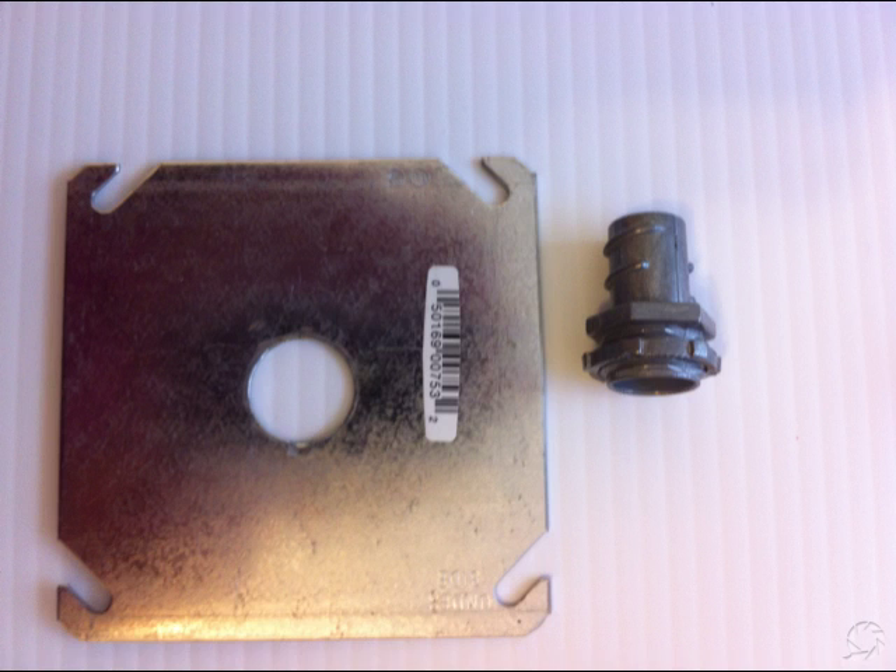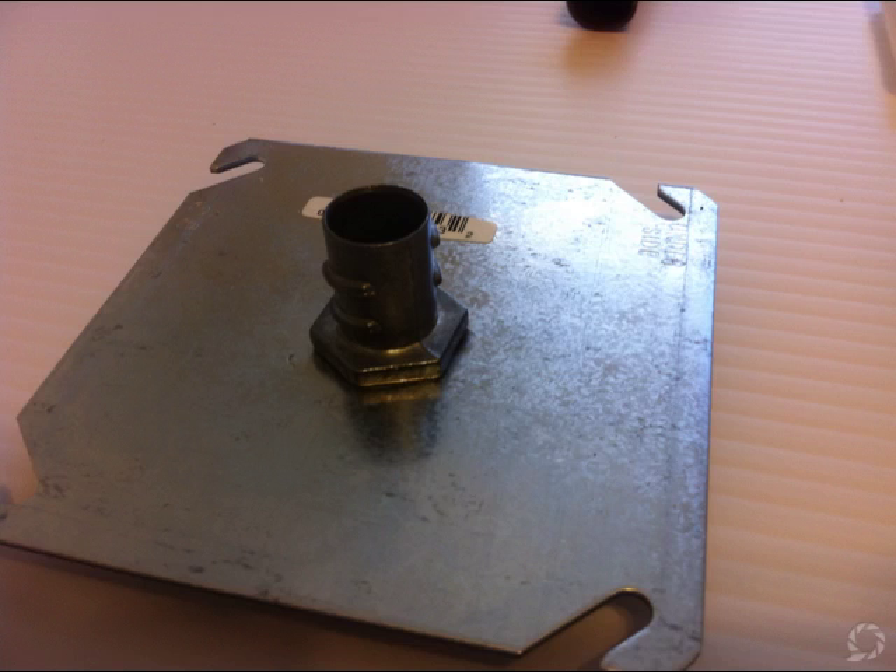First thing you want to do is create a base. I just took a four-inch square electrical cover that has a punch-out of a half inch. You could also use a full electrical box if you want something more permanent. You'll also need a half-inch flexible electrical conduit connector, which comes in a bolt bag at Home Depot. Put these two pieces together and that becomes your base.